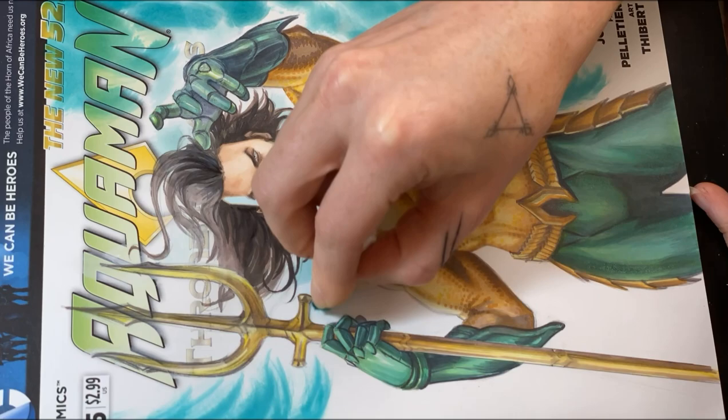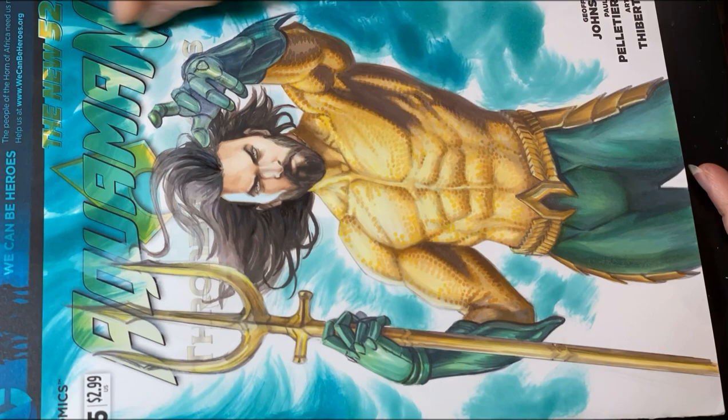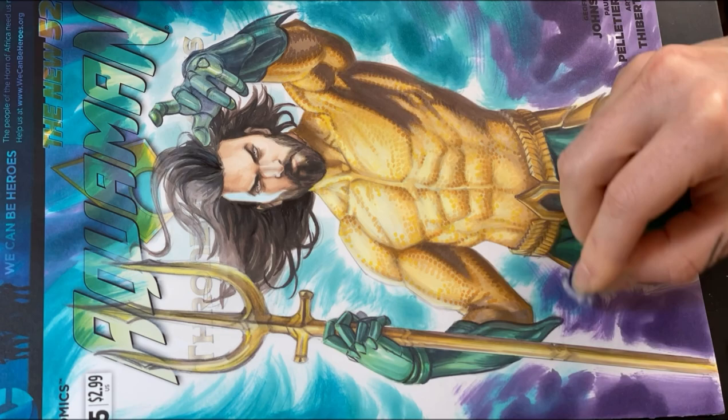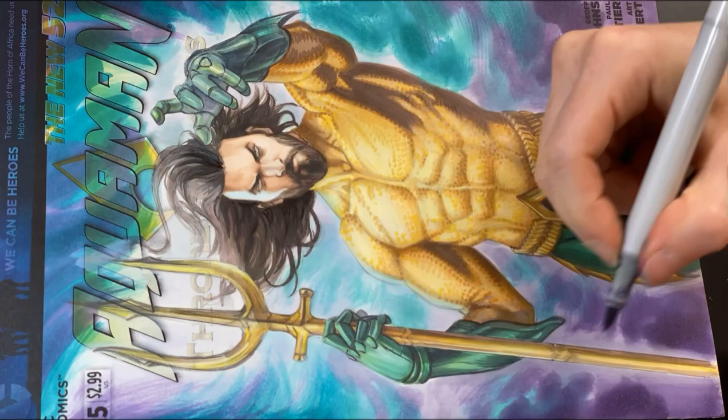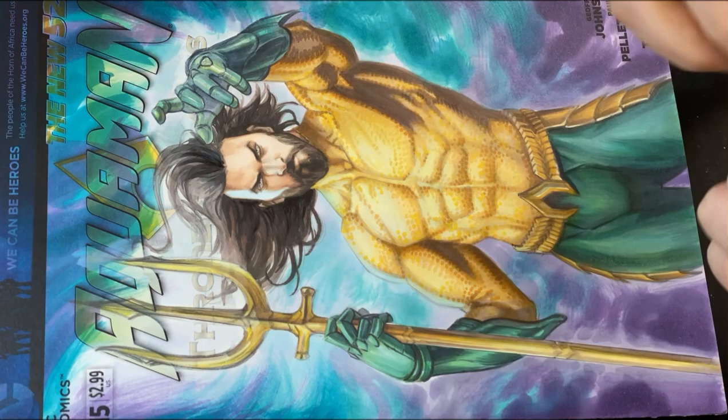For the background I use the cool technique of using Copic refills with a cotton pad. Just a couple of drops on a small piece of cotton and then I create a stroke with it as if it was a brush. It has a very painted feeling to it and it's faster to color backgrounds this way. I do it only in large areas and not too close to the figure to keep it clean. Then in smaller areas close to the figure I use matching Copic markers to fill in the gaps.